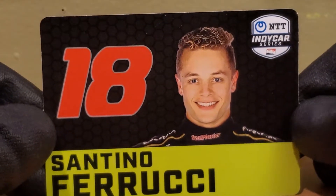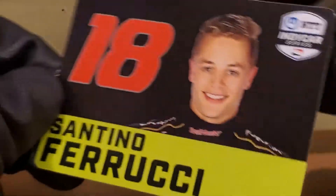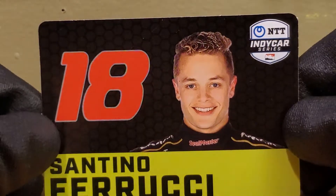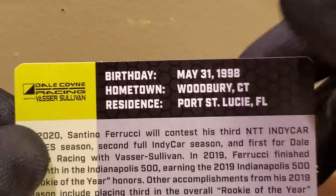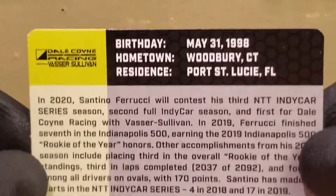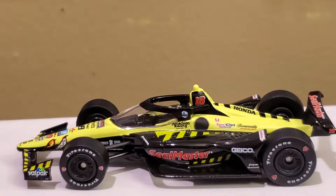Before we start this diecast review, we're gonna take a look at the trading card that comes with this. I actually don't mind it — it gives the drivers a lot more personality. Santino has an interesting haircut; it looks like ramen noodles. Also, a fun fact: my good buddy Derek Lewis and Santino Ferrucci share the same birthday. Congratulations Lewis — you are the same age as Santino Ferrucci. Isn't it kind of odd having a driver the same age as you racing?